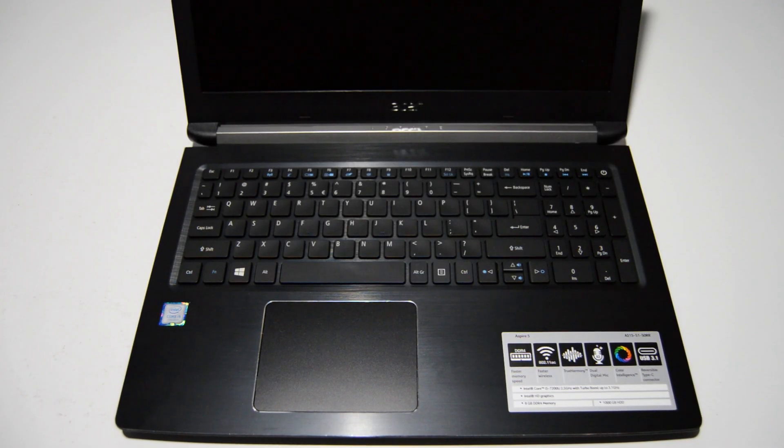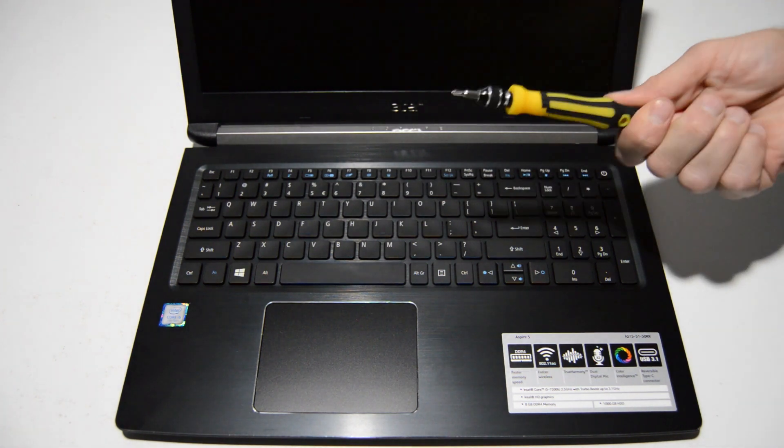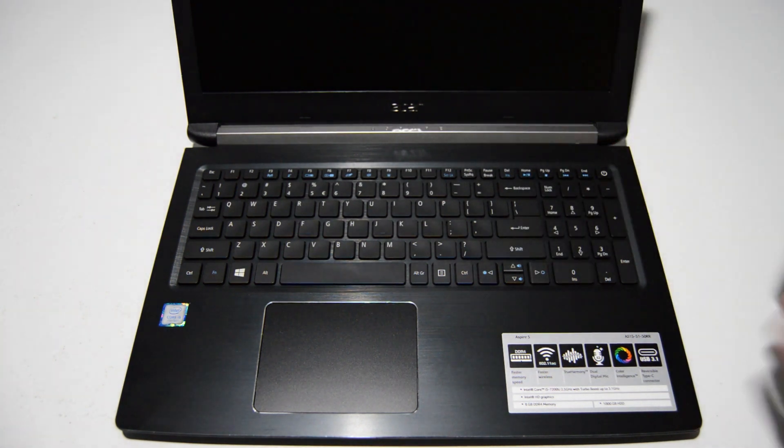Welcome. Today we're going to be breaking down an Acer Aspire 5. This particular model is the A515. To start we're just going to need a small Phillips bit — this is a 2.5.